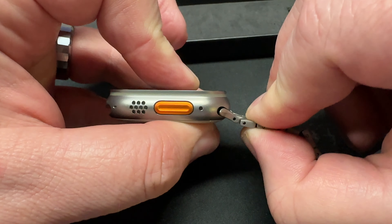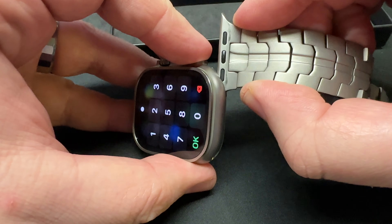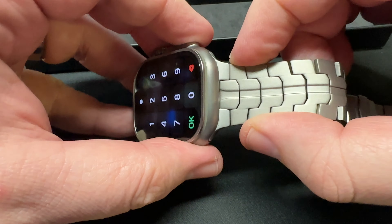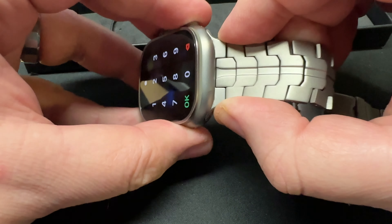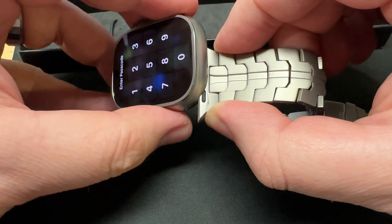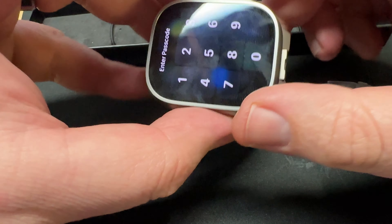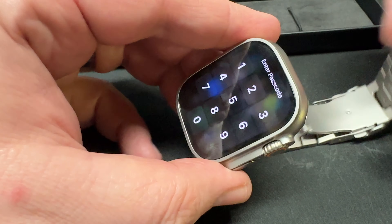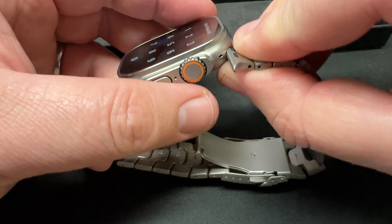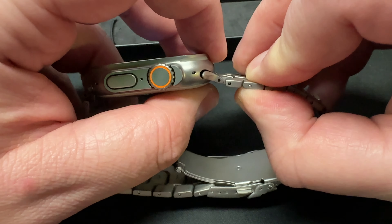No matter what I do, I can't get it to stay in. If you look, it's a pretty poor fit — the connectors aren't great. Sliding it in and out a couple of times has already messed up the band. I can only imagine what's going to happen to the bottom. Every once in a while it kind of sticks, but then it doesn't. I'm sure not putting this on my wrist and risking losing my watch. For $60–70, this band should be almost perfect. Same thing on this side — poor fitting.